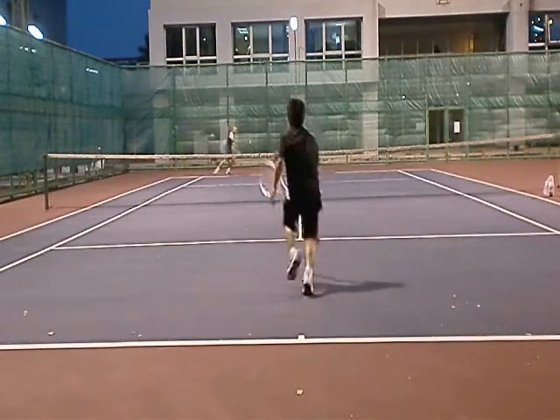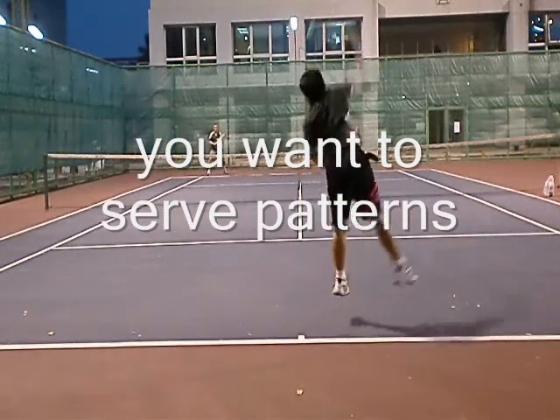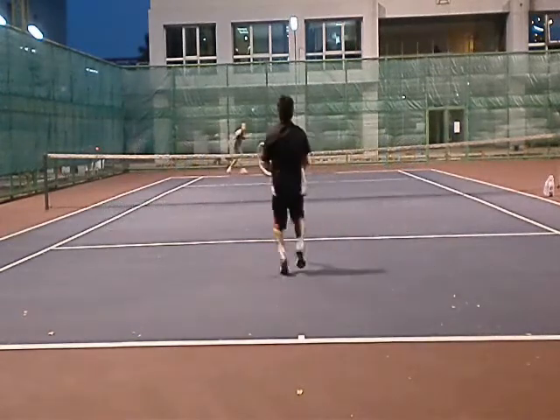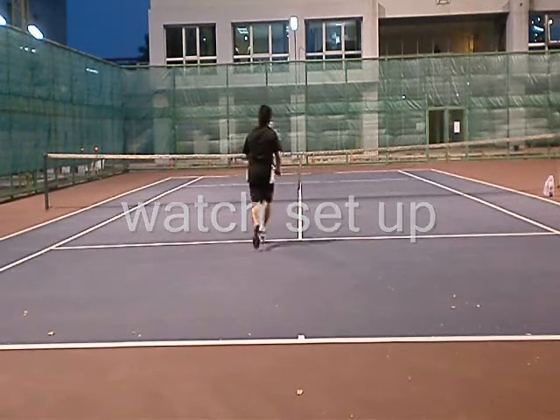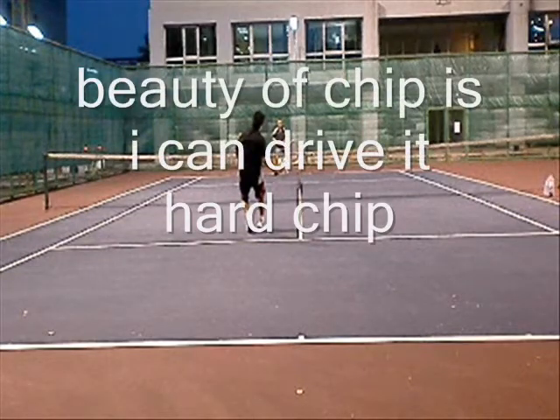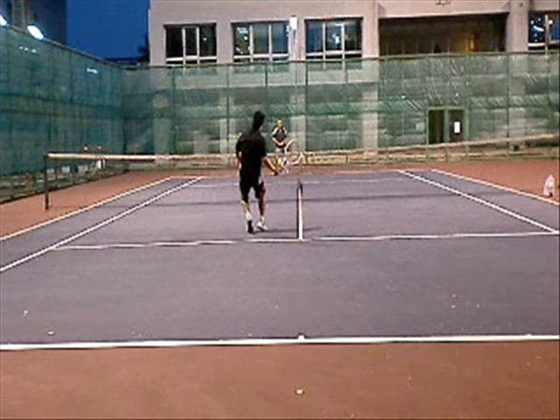Watch this next point — that's the same serve, and that's the biggest key to serve-and-volley: I hit the same serves and run certain plays to the same place. Now watch the setup — I'm moving forward. I can't drive it, but I could do a hard chip, and that's the beauty of a chip return.